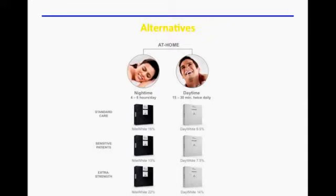We have two different options to bleach your teeth at home. You can take home Day White, which is hydrogen peroxide in 9.5%, 7.5%, or 14%. You can also have Night White, which is carbamide peroxide at 16%, 10%, or 22%. Hydrogen peroxide is three times stronger than carbamide peroxide, even though the percentages are lower.